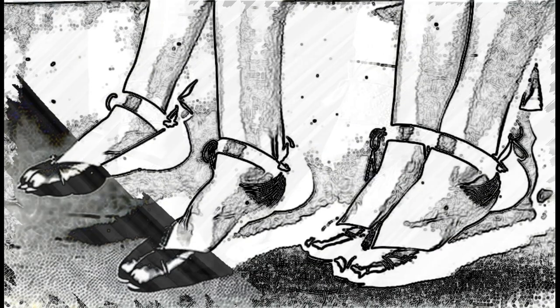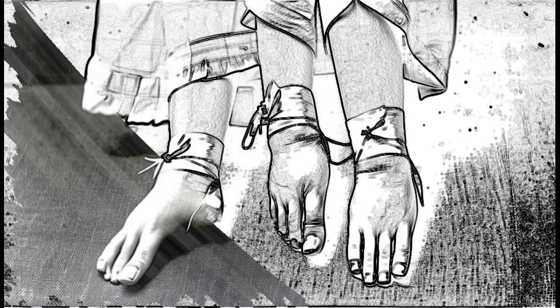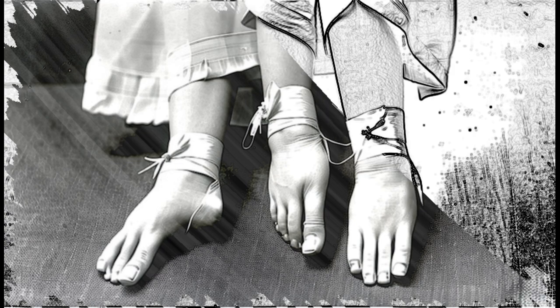The practice of foot binding involved tightly wrapping the feet of young girls, usually between the ages of four and seven, with long strips of cloth, gradually pulling the toes downward and under the foot to create the characteristic arch of the lotus foot. This process was incredibly painful and often led to infections, as the toes would sometimes break or become infected as a result of the tightly bound feet. The binding was usually carried out by the girl's mother or other female relative, and it was often a source of bonding between mothers and daughters.